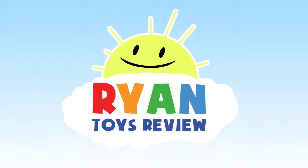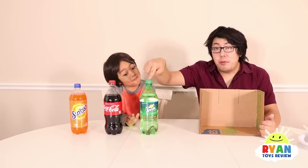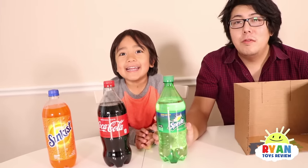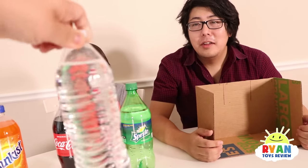Welcome to Ryan's Toy Review! Today we're going to make a soda machine. We're going to make a soda machine today with Sprite, Coke, and Sunkist. But you guys can use any type of soda. And if you don't even like soda, you can even make one for just water.